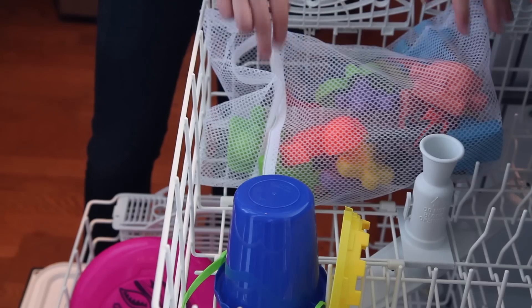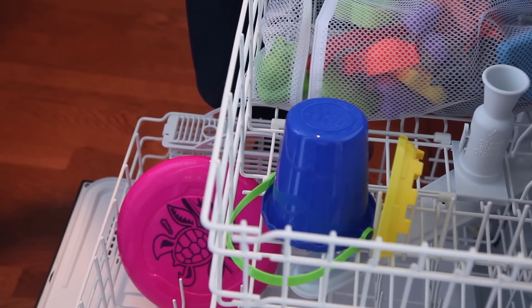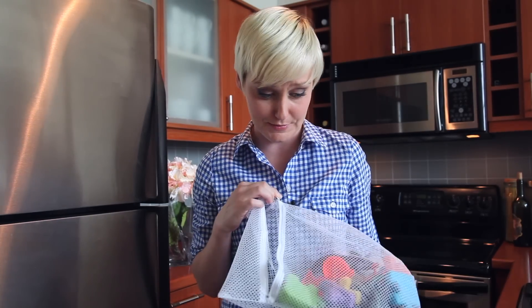We all know children's toys see their share of action, so they can certainly benefit from a trip into the dishwasher. They can actually be thrown in with your regular dish load. When it comes to smaller things like plastic blocks and action figures, I like to put them in mesh laundry bags so they don't fly all over the machine.